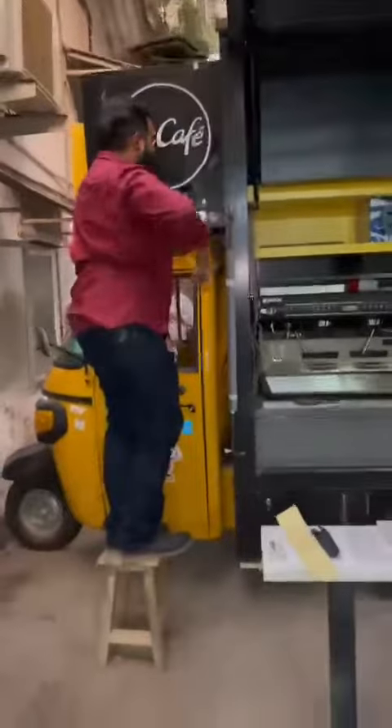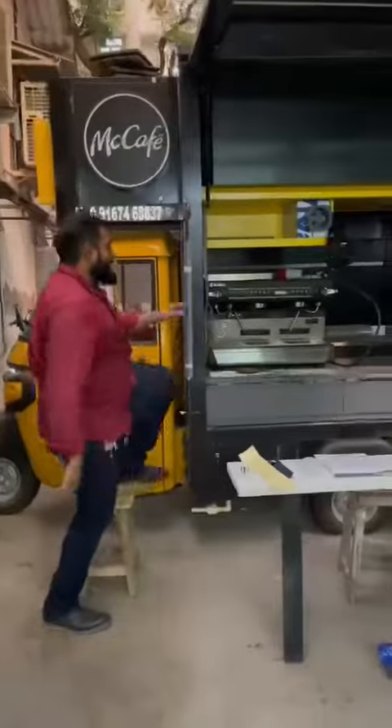I'll show you the food truck now. Basically this is the coffee machine. This is one compartment, and this is the seating.